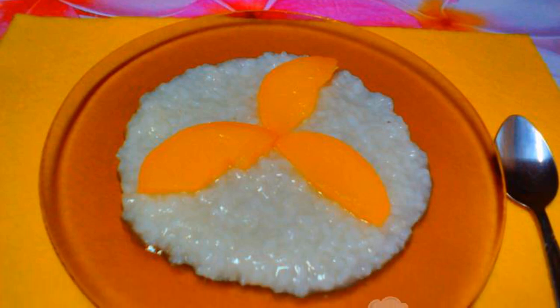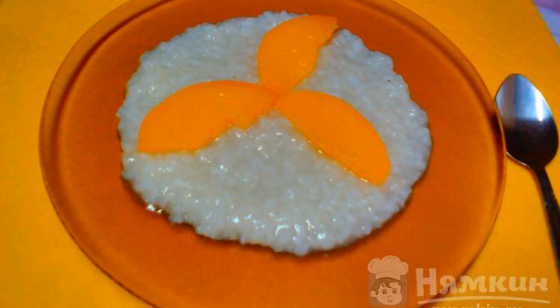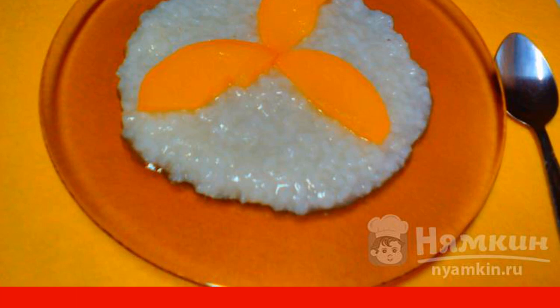Rice porridge on water with peaches in a slow cooker turns out to have a delicate jelly-like consistency. The added canned peaches give the porridge a pleasant sweet and sour taste. It is useful to eat such porridge even for the smallest children.